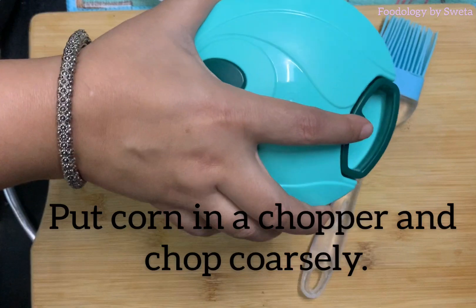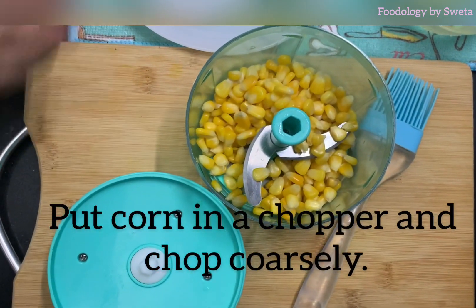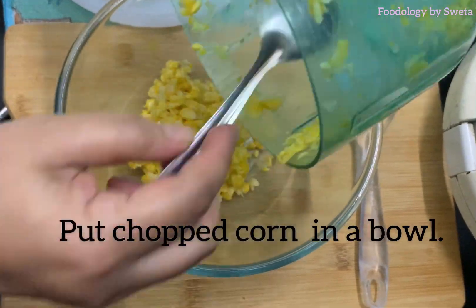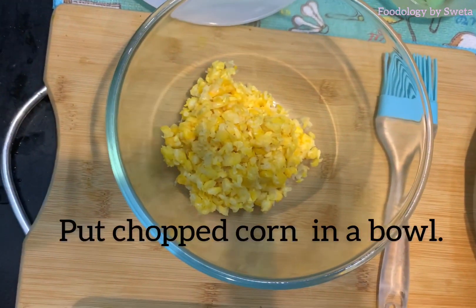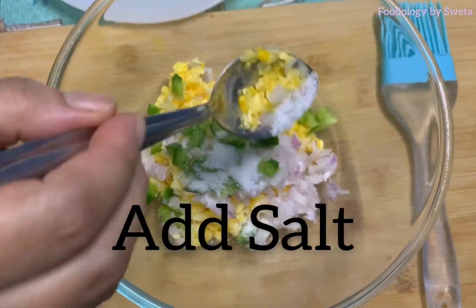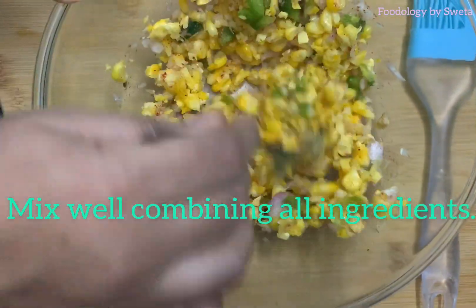Start by chopping the corn with a chopper. Chop the corn, then add in the shimla mirch, salt, chaat masala, and midge powder. Add the cutaway and mix it well so all the ingredients are combined.